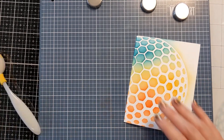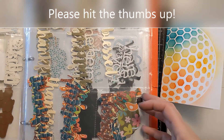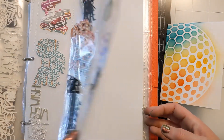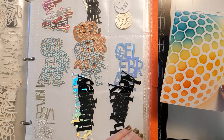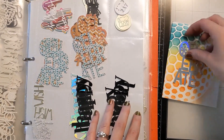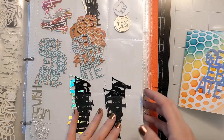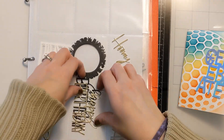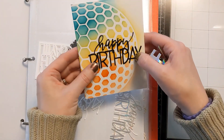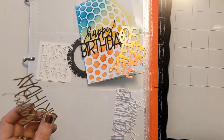I'm going to reinforce the crease on this card base with my bone folder just to make sure it sits nice and flat. Then I'll shop my sentiment book to figure out how I want to finish the card. This is my storage solution — where I store my sentiments. I have a separate binder for my die cut colored critters, but this is just for word sentiments and things like that. I decide to go with this happy birthday die cut.